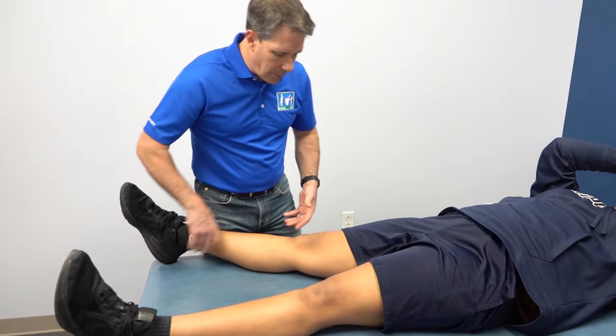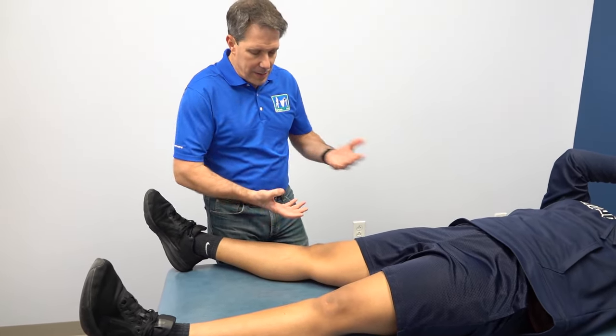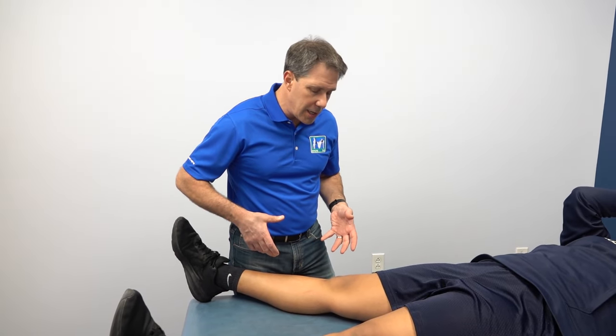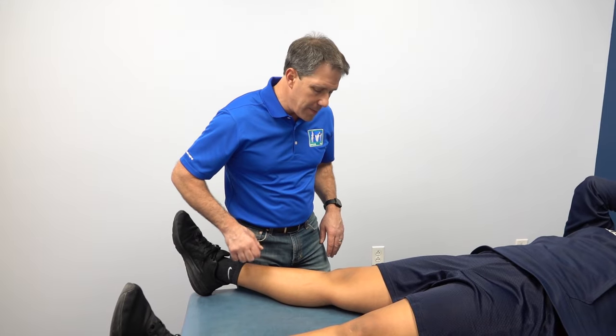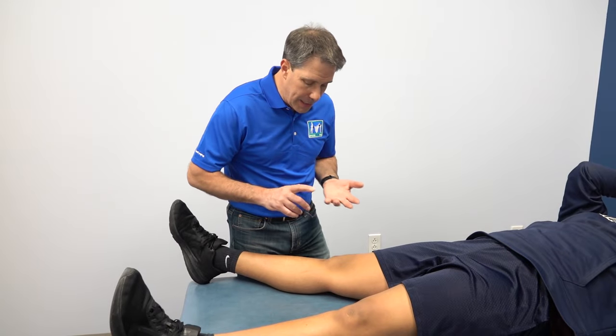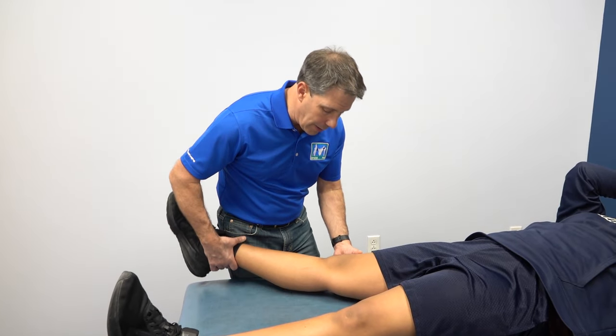She has pretty good range of motion with a little bit of pain at end-range extension and end-range flexion. She has some slight effusion and is slightly warm. I want to check her ACL, PCL, and her collaterals.